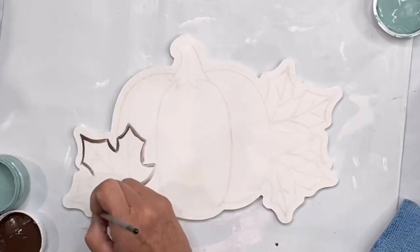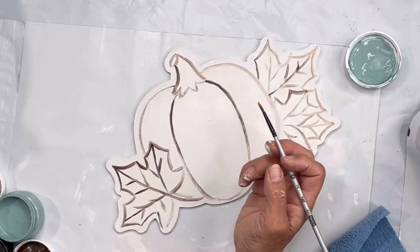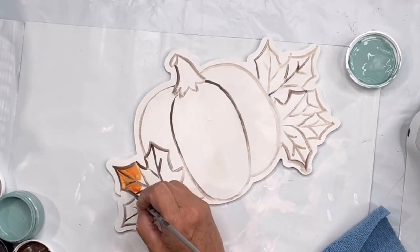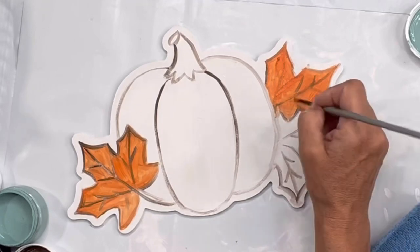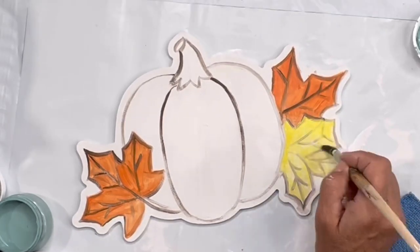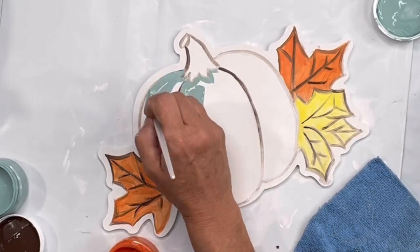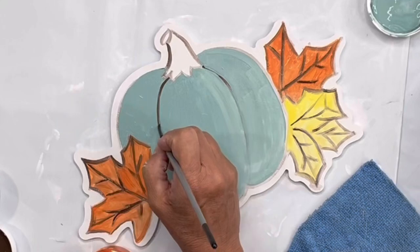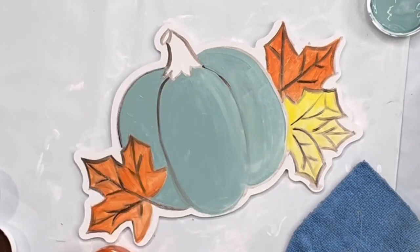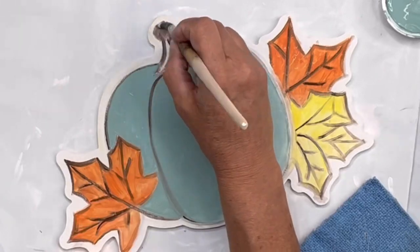Then we went into our pumpkin, which is for the fall season. Again, I outlined everything in chocolate. I did the mandarina orange on the two leaves, and then the one I went with the citron. The main portion of the pumpkin I did in Higgins Lake, and then I went back and highlighted with some white.